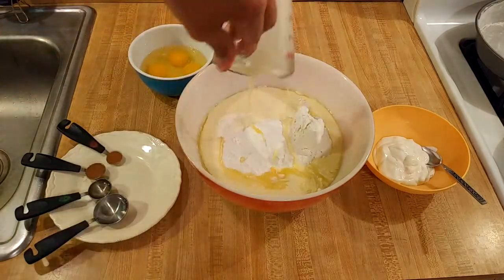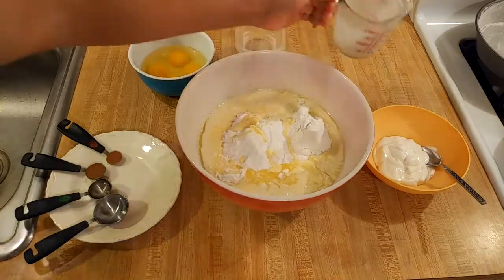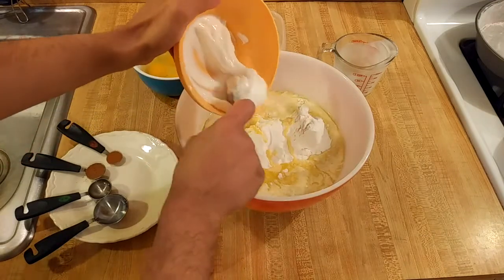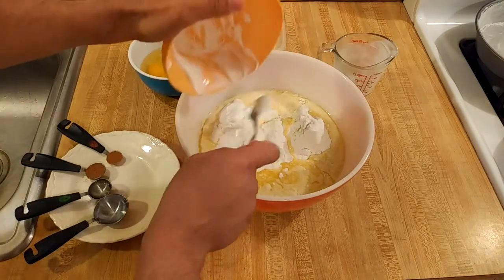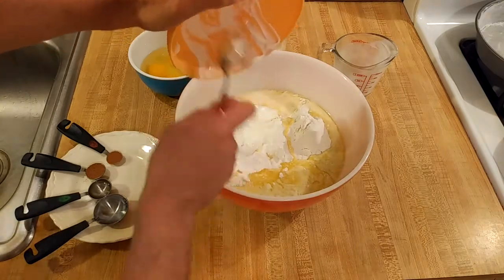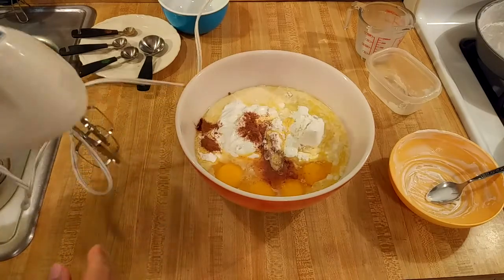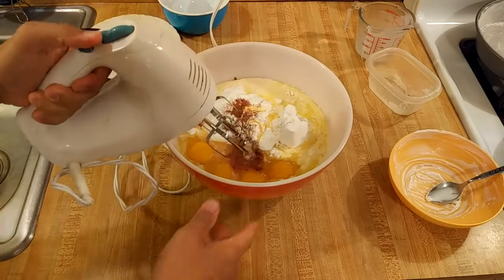If you don't have sour cream you could use half a cup of buttermilk. If you don't have buttermilk, just use regular milk and add a teaspoon of vinegar or lemon juice. Now that all the ingredients are in my mixing bowl, I'm going to use my handheld mixer to combine everything.